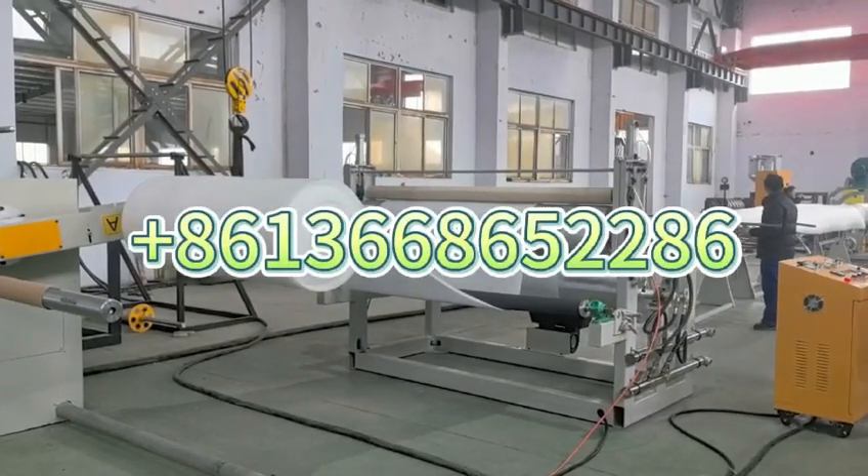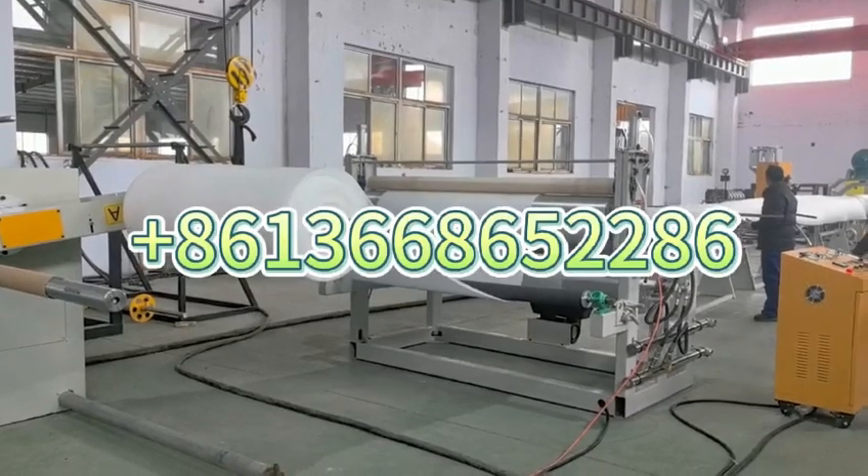Hello, I'm Jessica. This is our ETE Foam Sheet Extrusion Machine.